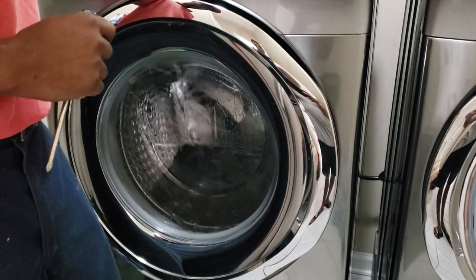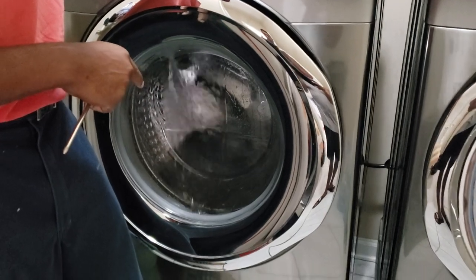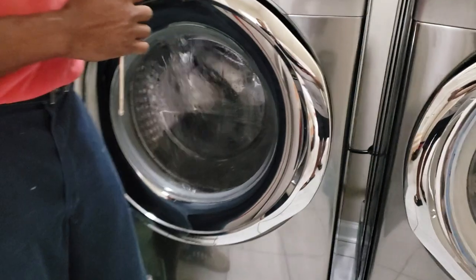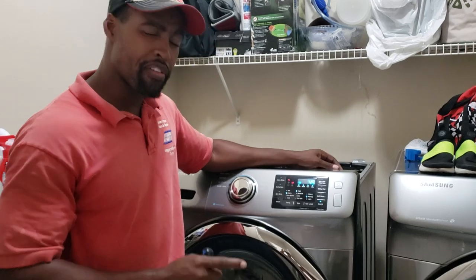So now you're going to have to keep tweaking it to your satisfaction. Once it stops and fills, it'll fill up and stop. If you're satisfied with that water level, go ahead and put your machine back together. If not, as soon as it stops, just go ahead and twist that water level switch clockwise to your level of satisfaction.